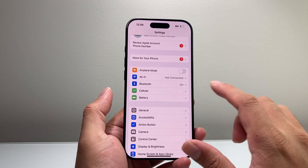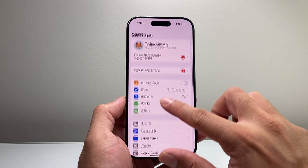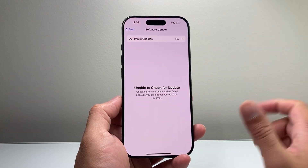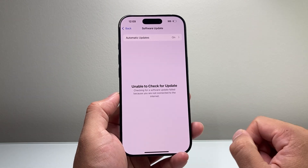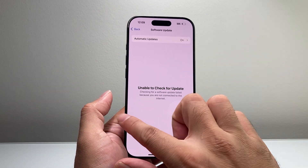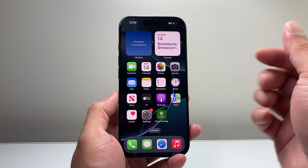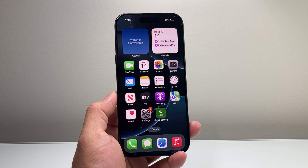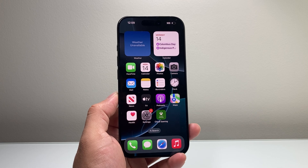After doing that, if it's still not fixed, the last thing to do is check for a software update. Go to Settings, then General, then Software Update, and check if there's an update available. If there is, go ahead and click Update Now. Apple is releasing bug fixes because the iPhone 16 Pro is very new — as users discover issues, Apple sees them and addresses them with software fixes.